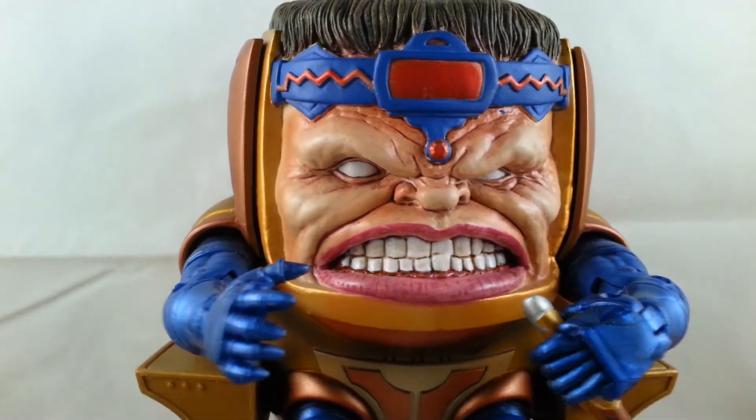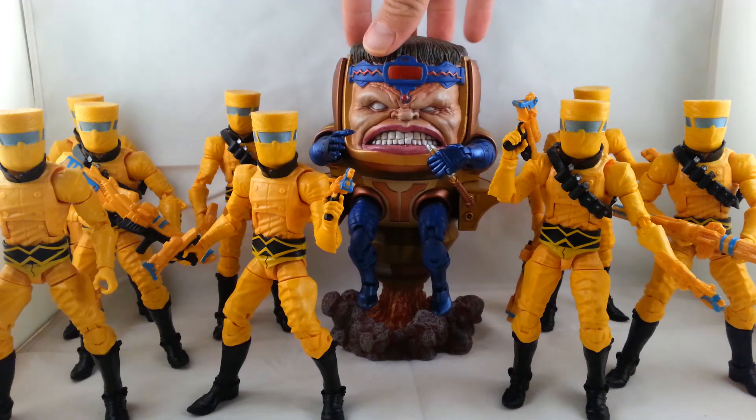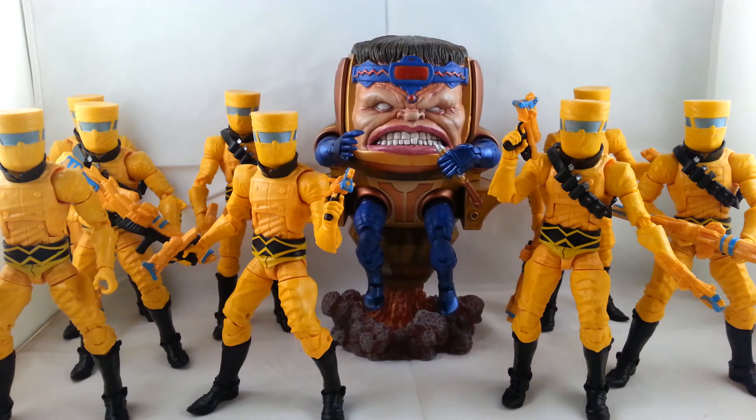I'll go ahead and show you him next to all the AIM soldiers. Here he is next to all the current Marvel Legends AIM soldiers — I mean, look at that, it just looks badass. I removed some of the belts to make them look a little different from each other. I highly recommend getting this Build-A-Figure. If you have any chance to, definitely pick him up. I just think it's a sweet setup having him next to all the AIM soldiers. I can't speak highly enough about this Build-A-Figure — it's just an awesome Build-A-Figure with great detail. It just looks really cool with all these guys next to him.